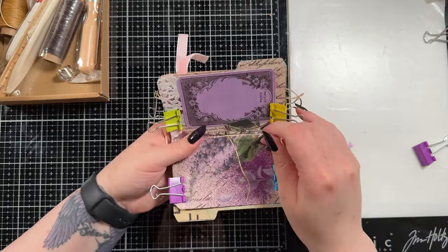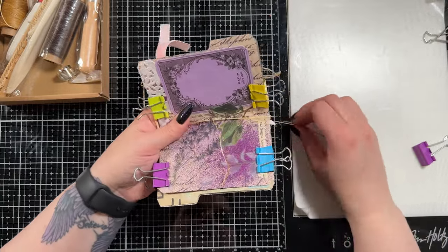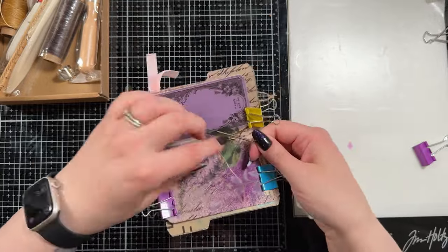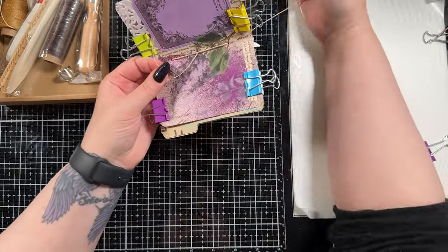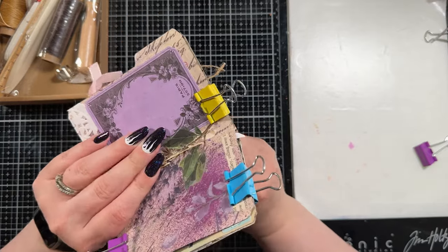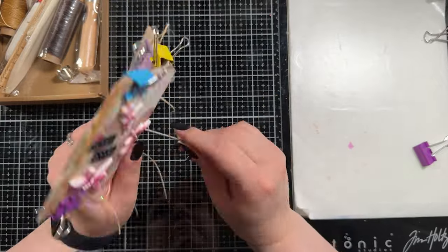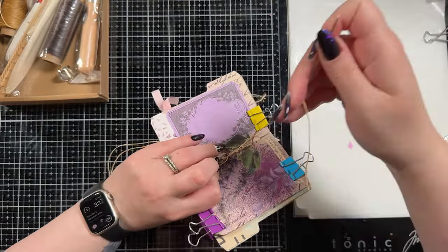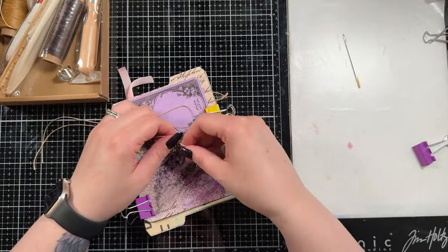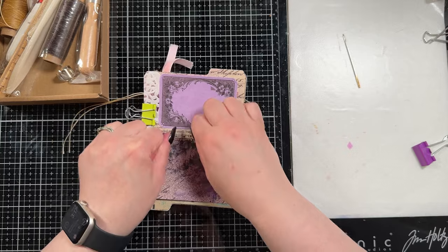I'm going to pull that completely tight without pulling my end through, then go through the bottom hole so that we're going all the way through the center of this little file folder project. Then we flip it over and come back through the center hole without catching the string that's already in the center. I'm probably making this sound more complex than it is — I promise this is a super simple stitch and it holds it together beautifully. When we pull this through, we just tie it in the center. I tied three knots just to be safe, and I believe I also added some glue later to make sure it wouldn't let go in any way, shape or form.